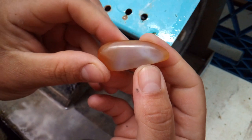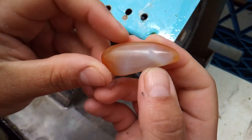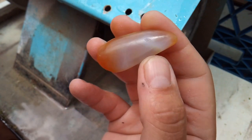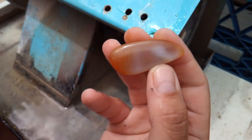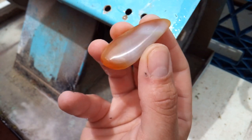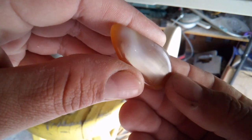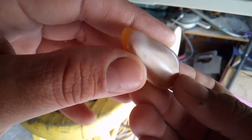This is my 600 grit — already super shiny. I can still see the scratches with my naked eye, but they're looking great. Time to go ahead and polish this with some Fabuluster, then I'll come back over here to the Lortone. And this, my friends, is after — totally shiny.